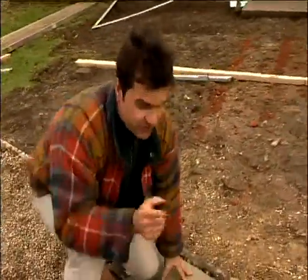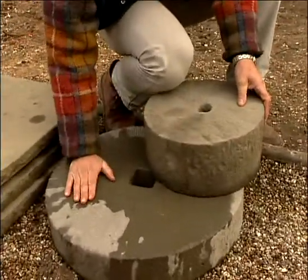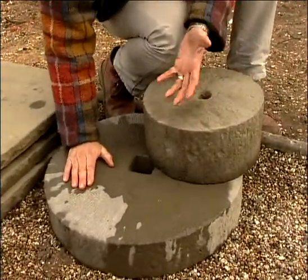I wanted to use a water feature as well that ties in with the theme, and Marshalls do these too, which I think are fantastic. There's a small millstone that they used to crush flour with, and they really are superb. Once the water's flowing through those with cobbles around the outside, it's going to give a nice soothing feeling to this area.